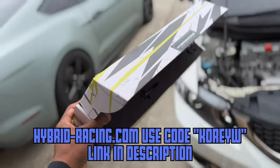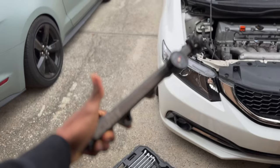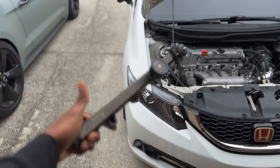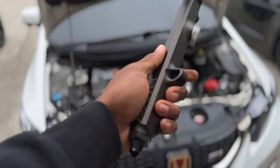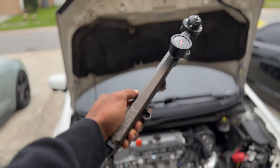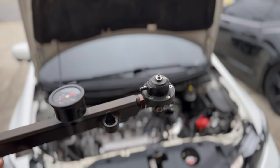You guys know I'm sponsored by Hybrid — they sent me a fuel rail. Since I'm going to be using this one, I'm going to be giving Mark my OEM fuel rail. I'm going to take my fuel pressure regulator off and still use that on my Hybrid one. We'll set it up just with the feed line — there's not going to be a return side yet.